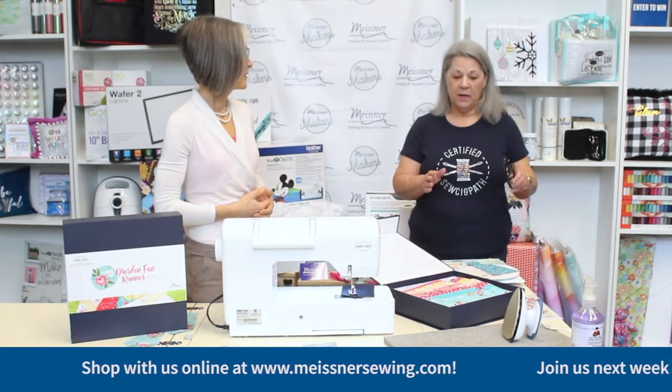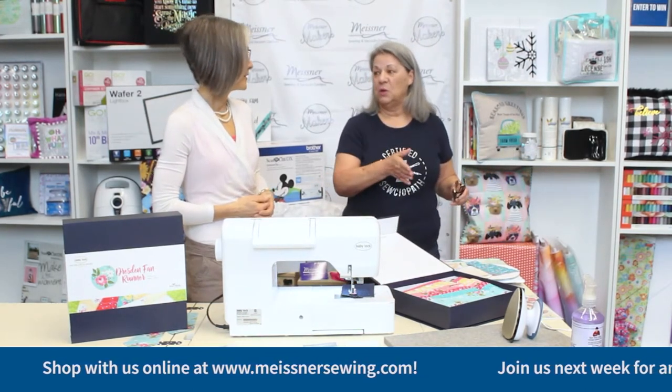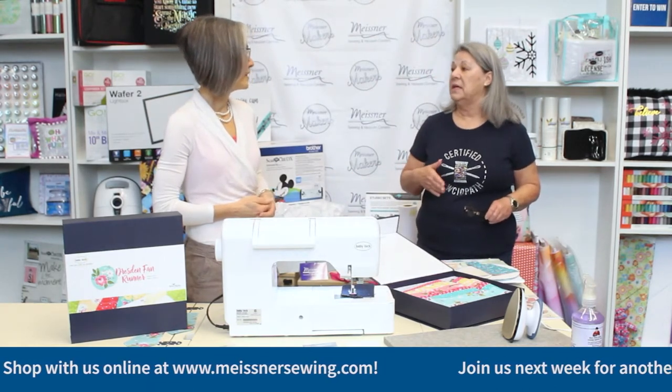I noticed that when I sew, I don't sit in front of my machine — I sit over to the side. So when you're trying to walk your fabric, the sewing can be off a little bit. Having that flange helps me stay on track.